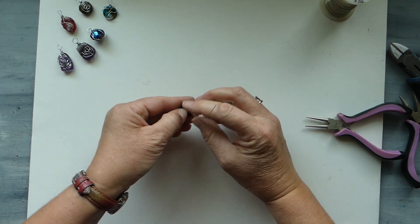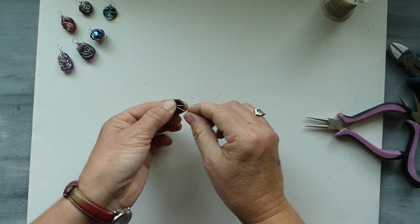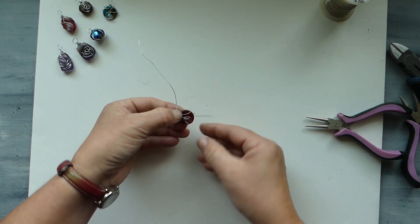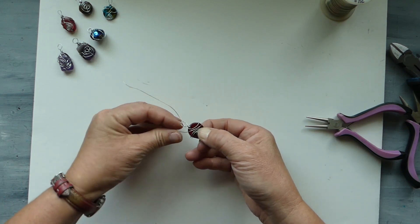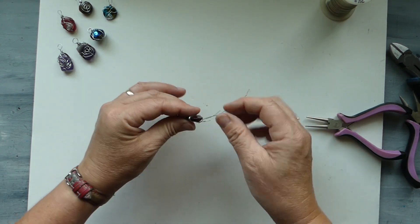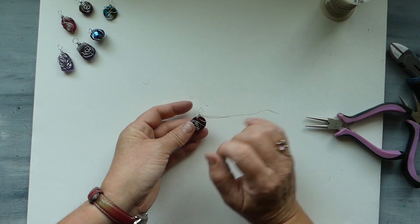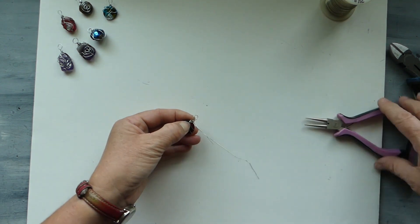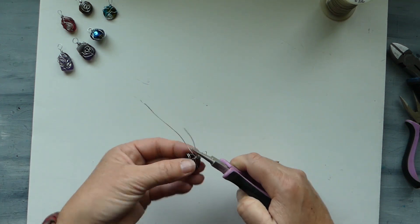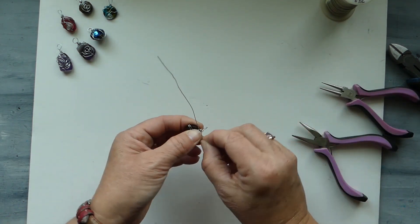We take those two wires and we bring them to the back of our piece, pulling them fairly tight, getting them bent. Then bringing them back around — because this is so small you don't really have a whole lot of room to do anything particularly fancy — so we brought them around the back, brought them back around to the front, and came across above our original swirl. Now we're at the base of our bail again, and we're going to take these two wires and wrap them around the bail, just one at a time.